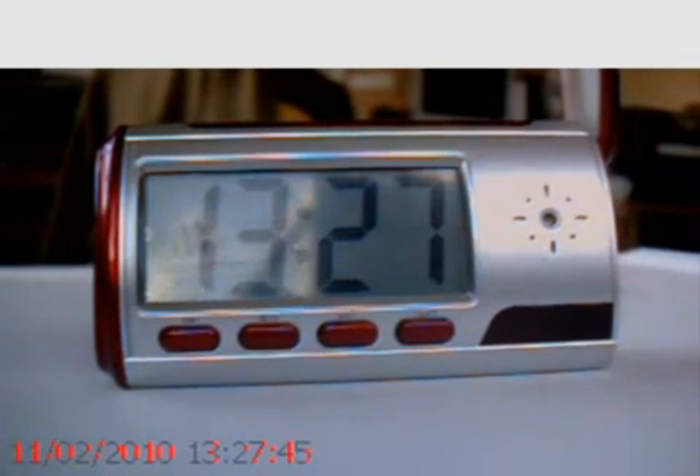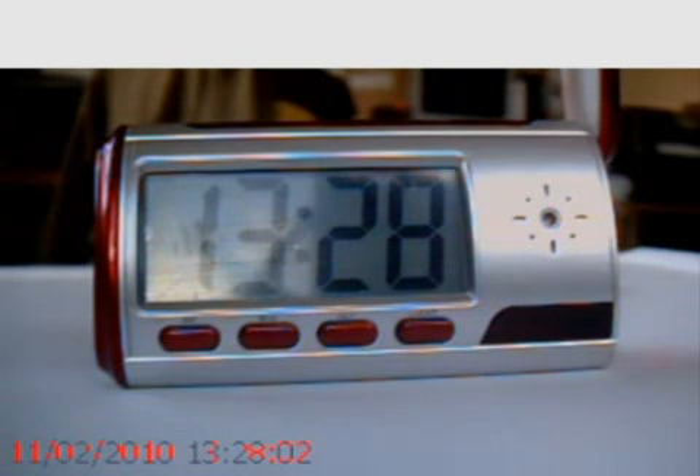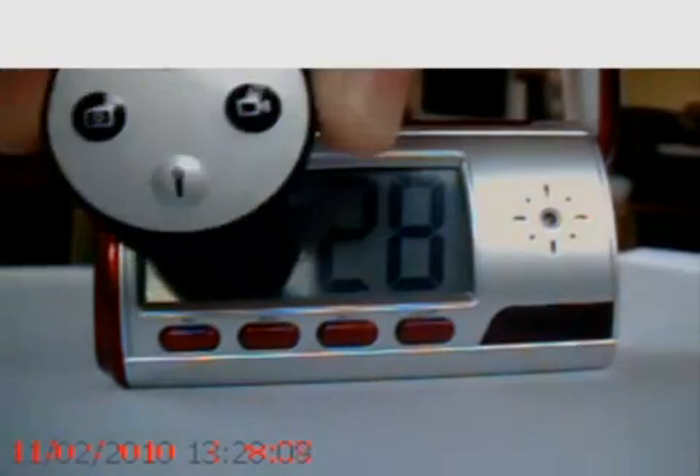The battery will keep the product going for about 12 hours of continuous use. Obviously when that battery runs down, the alarm clock features continue to work, so the time and alarm features this product has won't stop working.